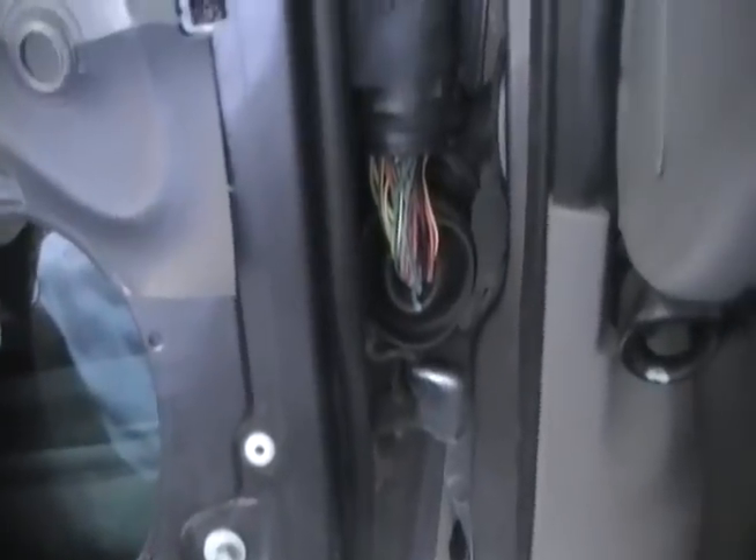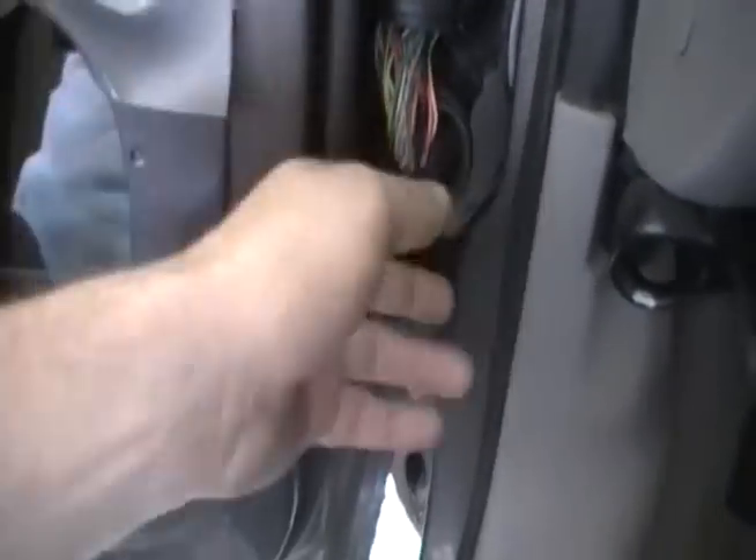Pulled this door panel off here to get a little extra access. And you may be able to get away without even taking this panel off. But anyway, here's your problem. Power windows don't work. You can thank Ford for this one — another great design.